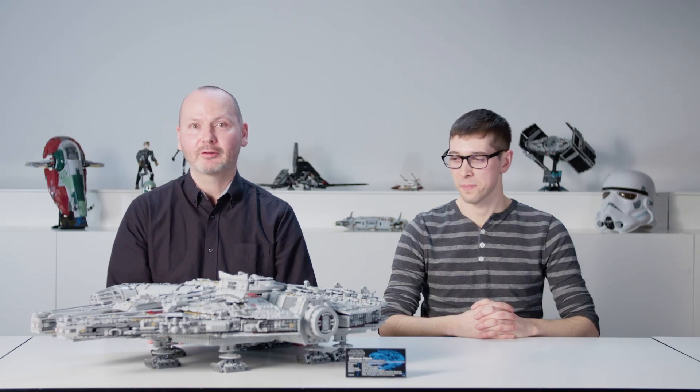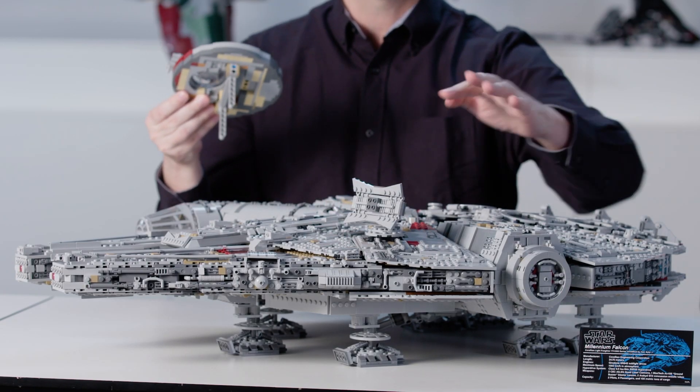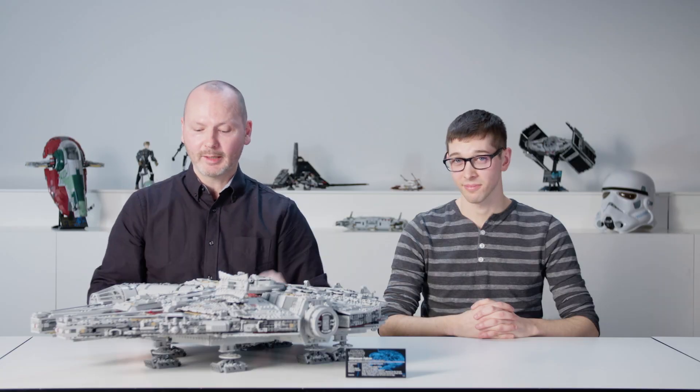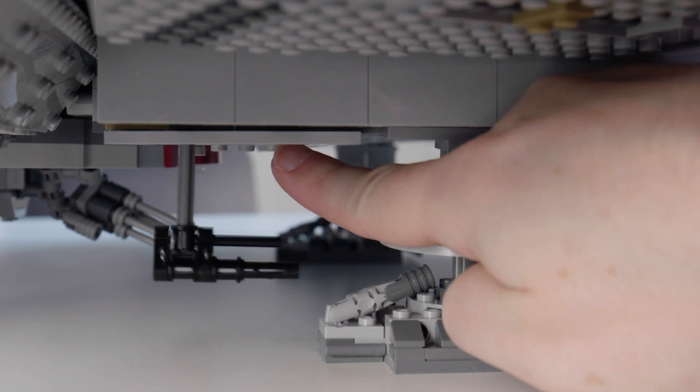Additional features include a gunnery station below the center of the Falcon — you lift this off and there's room for one minifigure. We also have the boarding ramp to access the Falcon on this side. And a little surprise: a ground buzzer cannon coming out of the lower hull of the Falcon right here.